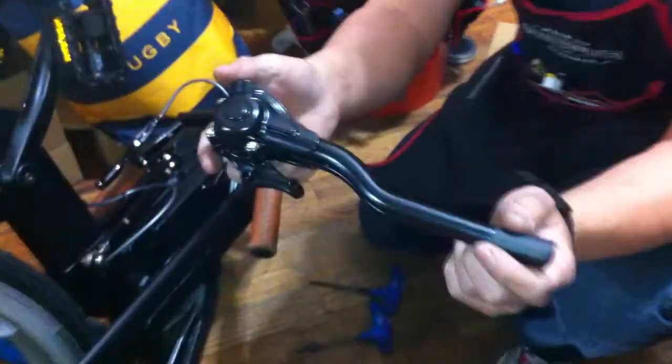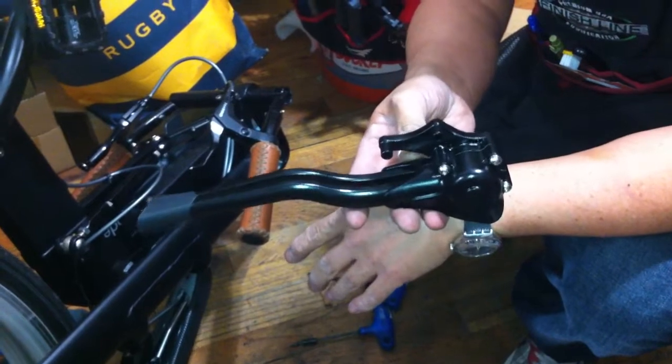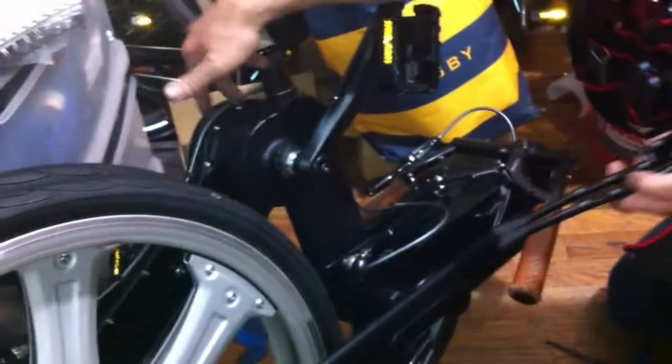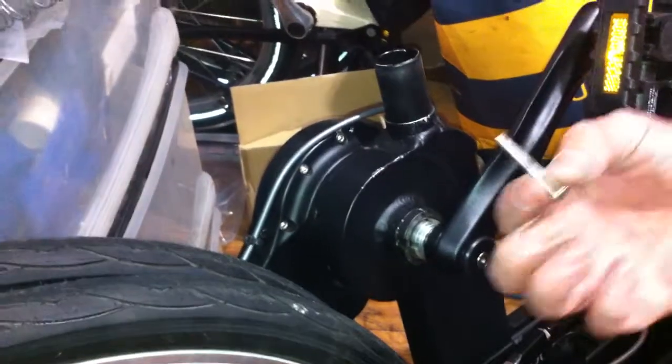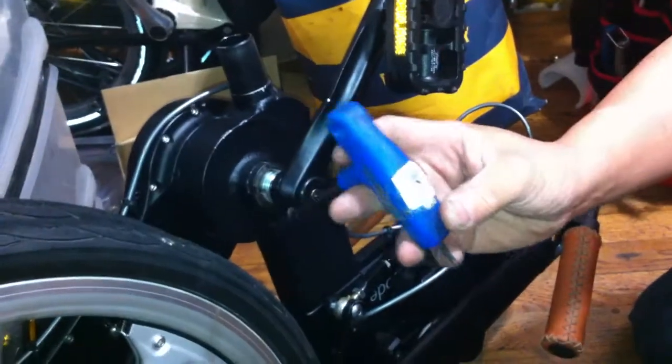So the new kickstand by Pacific Reach is very small. Compact and lightweight — it is exactly 10.3 ounces. All you have to do is remove the top two bolts from the bike with a 4mm Allen key, and replace them with a longer bolt with a 3mm Allen key.